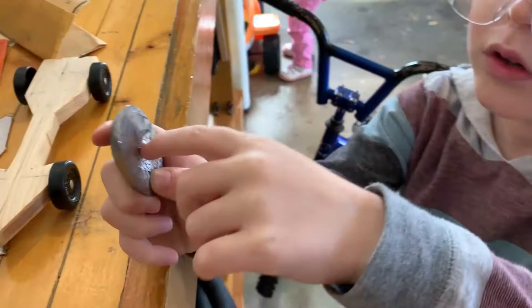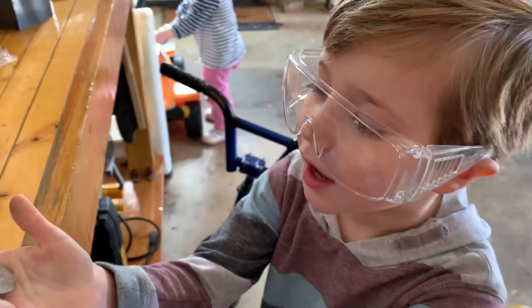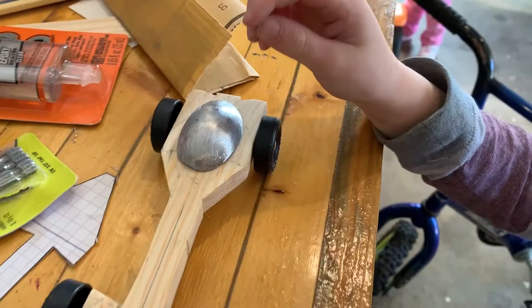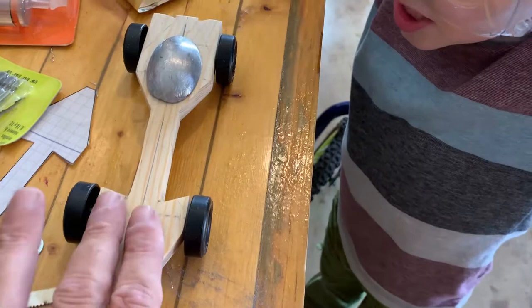We got this stuff out — the weight stuff. Took a little out because it weighed too much. And it weighs five ounces right now. This piece is an ounce too, so the whole thing now is five ounces.